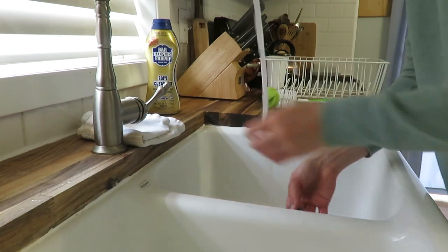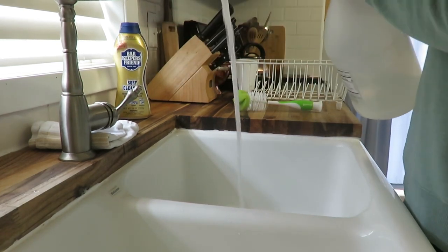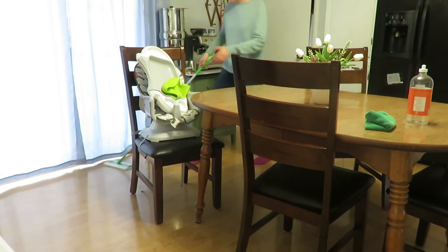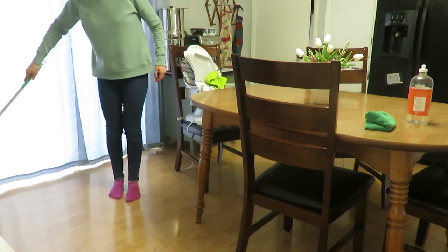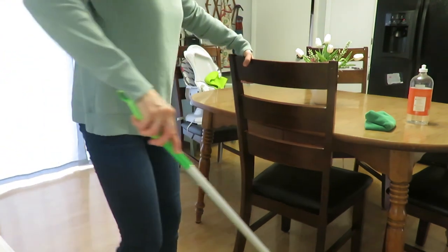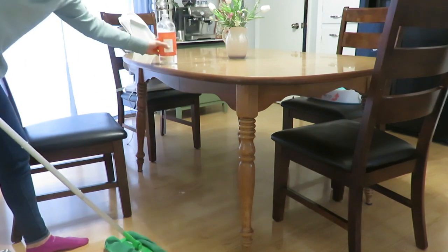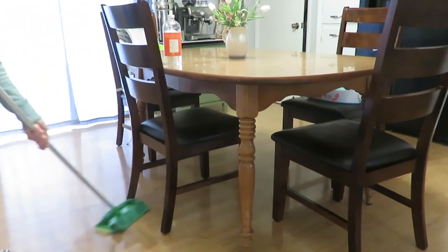After rinsing out the Barkeeper's Friend, I do a vinegar and hot water soak for my dish drying rack because it gets scummy and gunky on the bottom. While that soaks, it's my third time Swiffering today. Swiffering is just such a simple way to get all the crumbs from each meal. I leave my Swiffer out in the corner — my toddler doesn't touch it. Then I put on a microfiber cloth with Better Life floor cleaner for a quick mop.